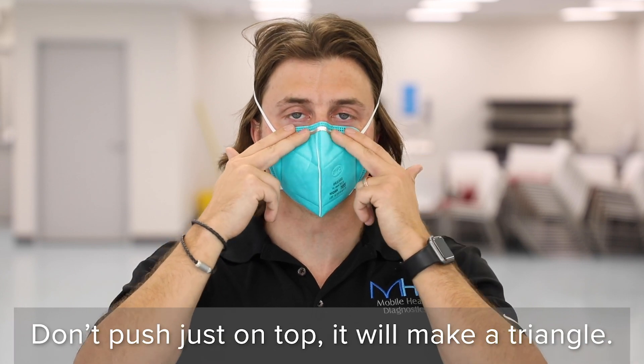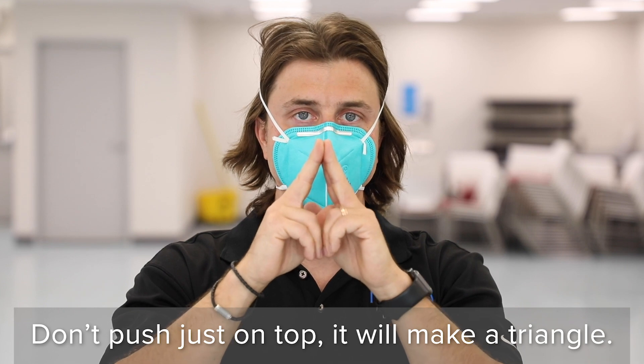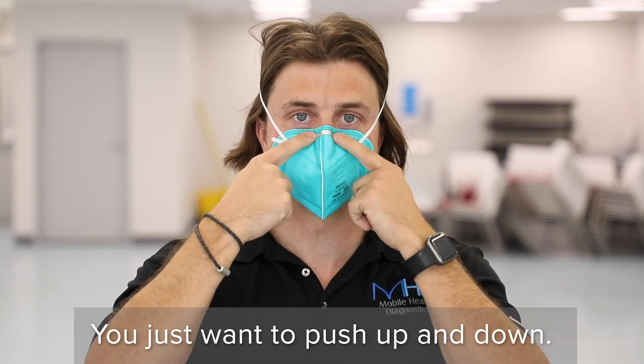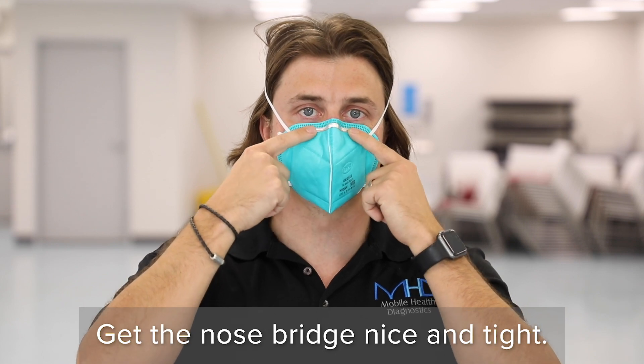Don't push just at the top of the nose bridge, because that can create a triangle which lets air into the N95. Instead, push up and down the entire nose bridge nice and tight, pressing a little hard on it.